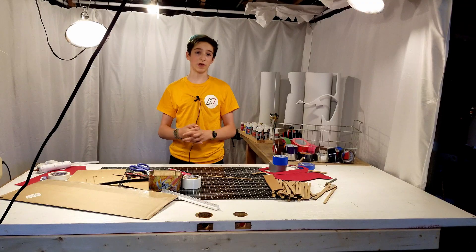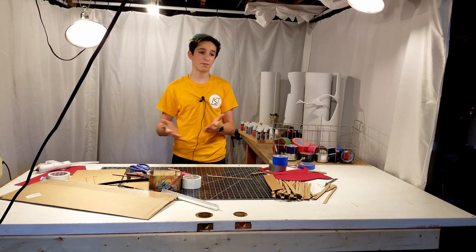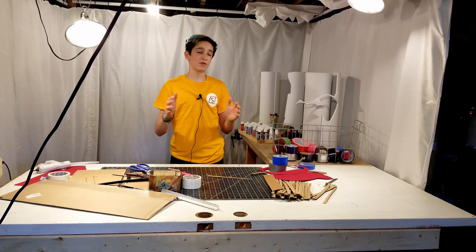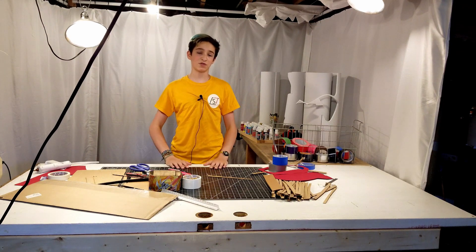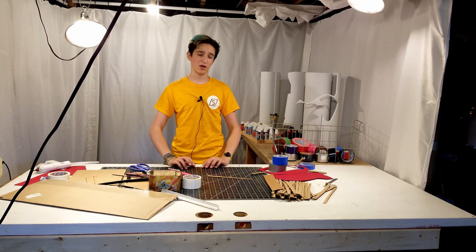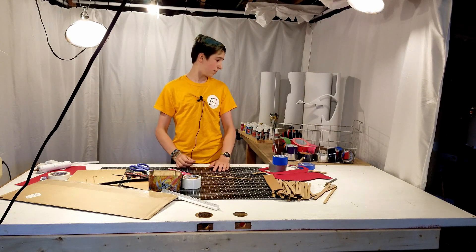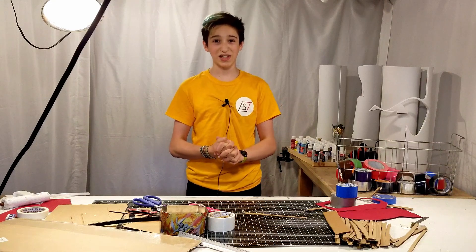Okay, so today we're going to be making the genie lamp from the Aladdin live action movie. I'd like to address something — I'm sorry my workspace is absolutely a mess, but honestly I'm just getting tired of filming these intros. I've filmed so many of these and scrapped them. If you'd like to know how many, leave it in the comments and maybe I'll make a compilation of all the projects I've given up on. So let's start making the genie lamp from Aladdin.